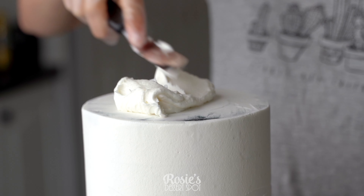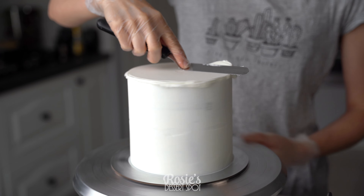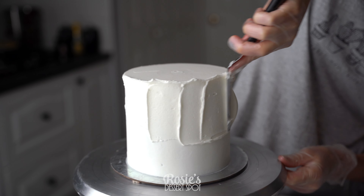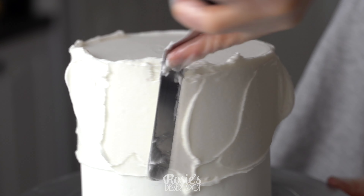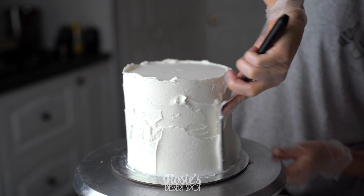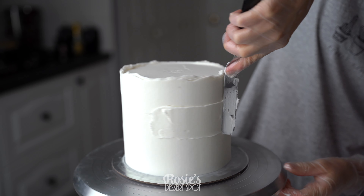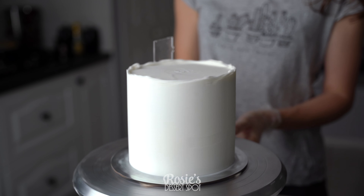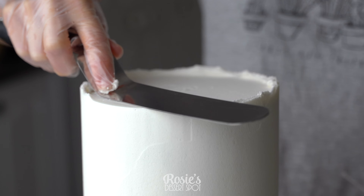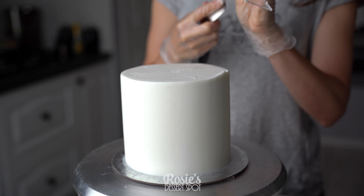You'll need a 6 inch and a 4 inch cake. Both of my cakes have been stacked and crumb coated, and I'm applying a final layer of frosting to my 6 inch. I've kept my frosting white — the recipe can be found in the eye icon above or linked in the description box below. Smooth it out, fill in any pockets as you come by them, and then continue smoothing until you're happy.